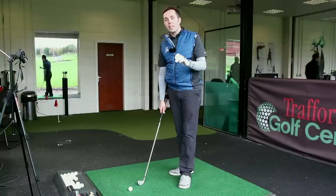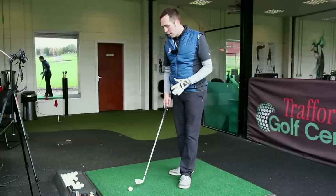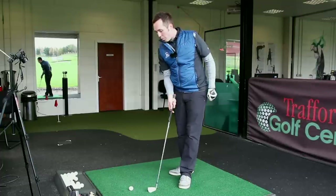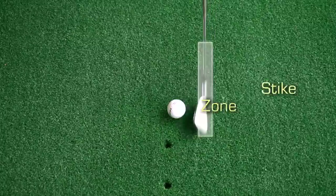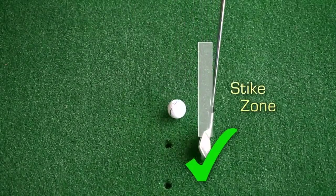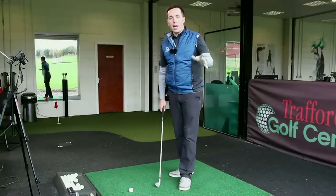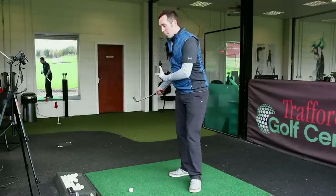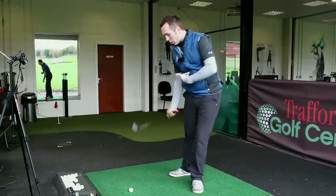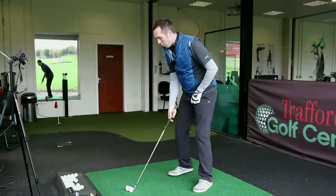This is a drill you should practice every practice session, just to remind your swing where it should be hitting. The optimum strike point for an iron is to hit beyond the golf ball — we want to hit the ground after the ball, not before. We want the club to hit the ball first and then the ground straight after. This drill helps promote movement to the left coming through the ball and moves the bottom of your swing to the left.